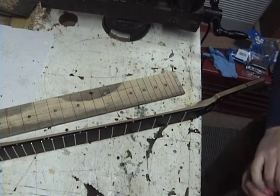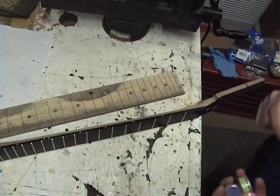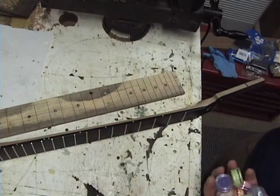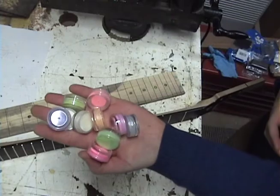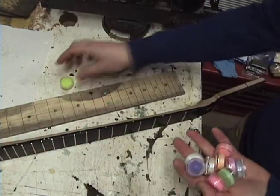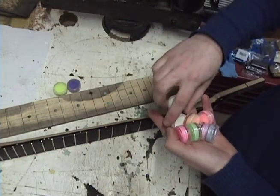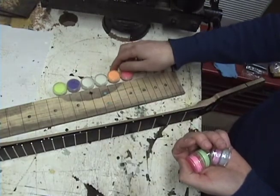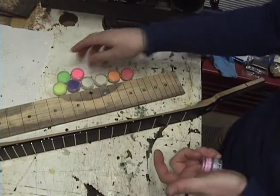There are companies that make the material in 1/4 inch and 3/32 inch for side dots. They're generally fairly pricey — side dots for one neck I've seen up to about $25. Whereas on eBay I got these ten little vials of various colors for pretty cheap. I think it was $10 shipped from China to the U.S. for all ten colors, and I could get a dozen guitars' side dots out of each of these colors here.